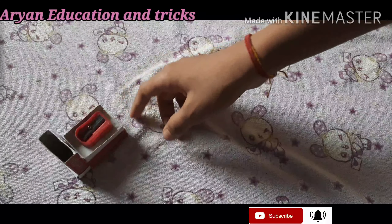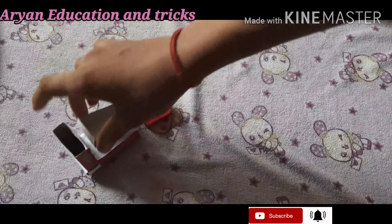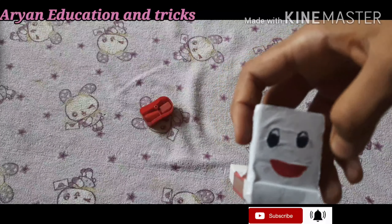This part is also flexible like this, and its smile is very nice.